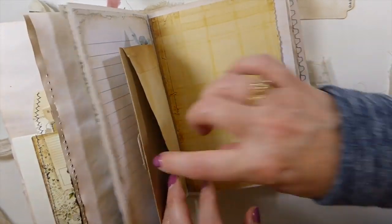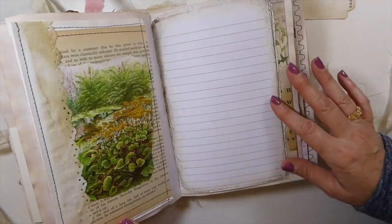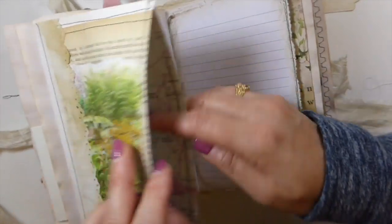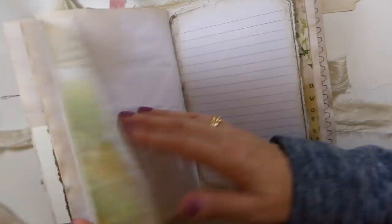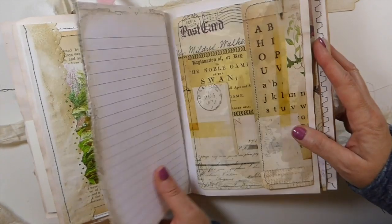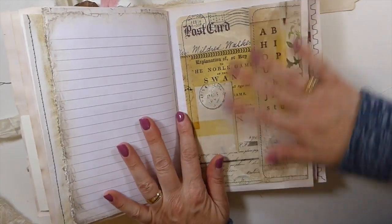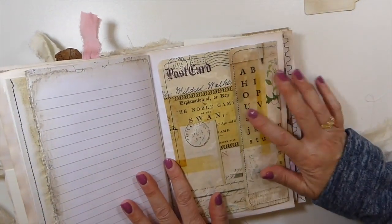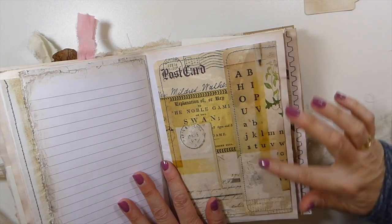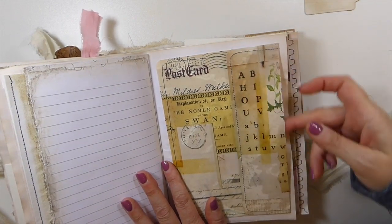There's an envelope here so you've got another pocket back there as well. Then this is another pocket I've created with some book page, and I've added a bit more to the cover — it flips over and you get a nice little writing space. That's the center of the second signature. This page is from Tracy's shop and I've put beeswax over it, creating another little pocket — and there's a pocket behind that as well.